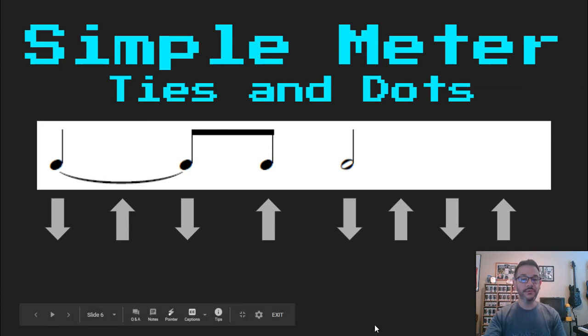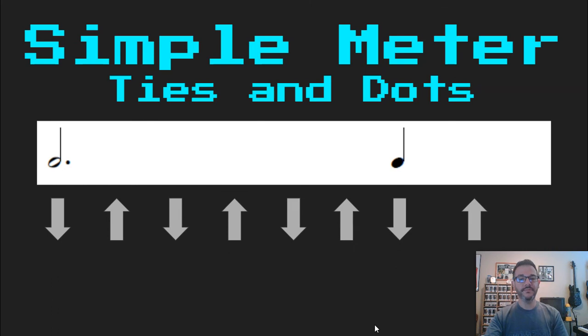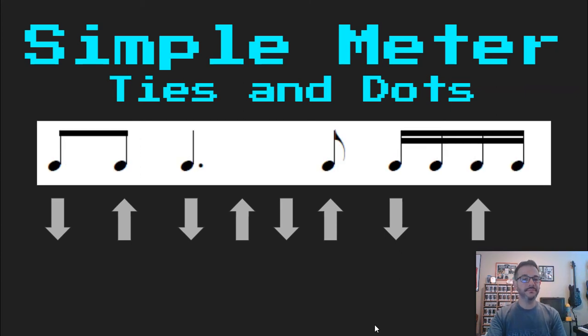Ready, read: Ta, di, ta, ah. Ready, read: Ta, ta, ah. Ready, read: Ta, di, ta, ah, di. Ta-kia-di-me.